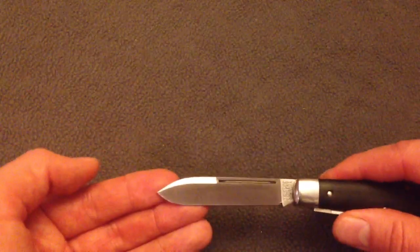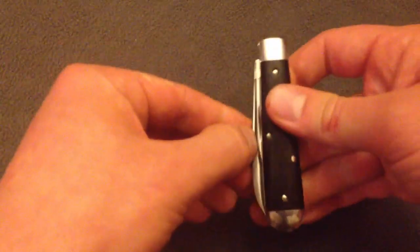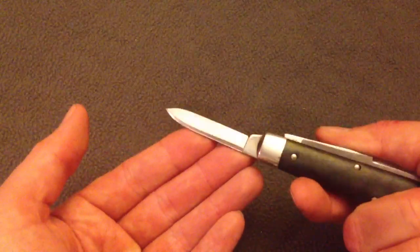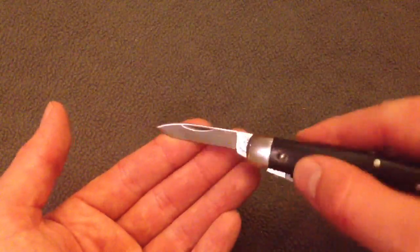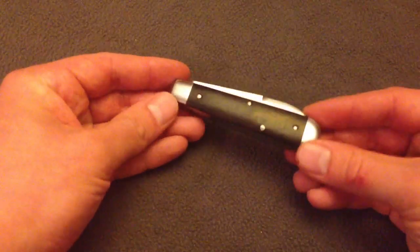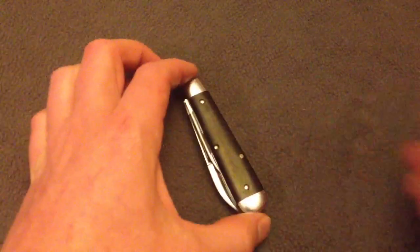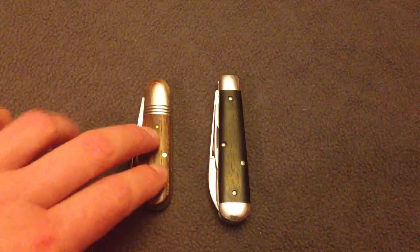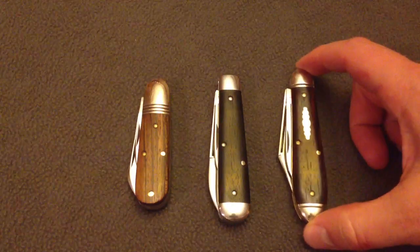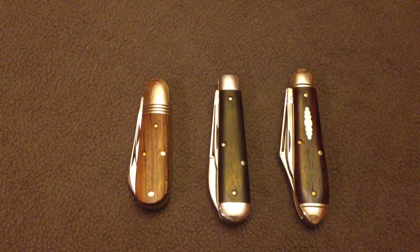You've got the long pull here, which is really nice and classy. You've got a great-looking swedge on the main spear blade — you can get a clip blade too. You've got a pin secondary with a really nice swedge on the back side. These ebony covers are really starting to grow on me. I never really cared for wood covers on any of these pocket knives, but all these are Great Eastern Cutlery knives.